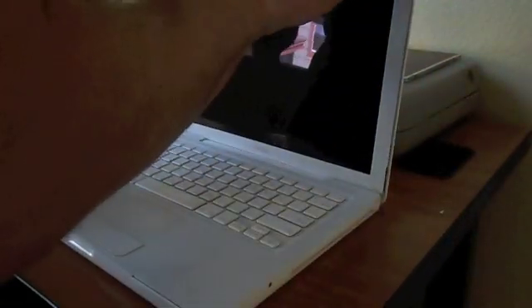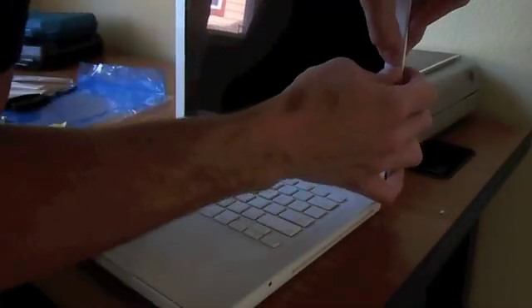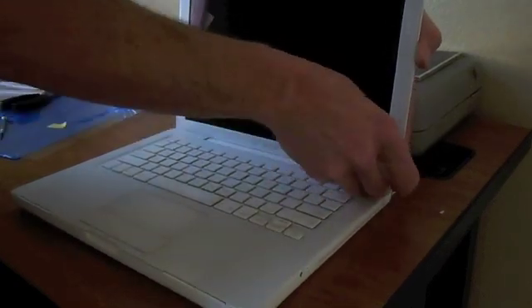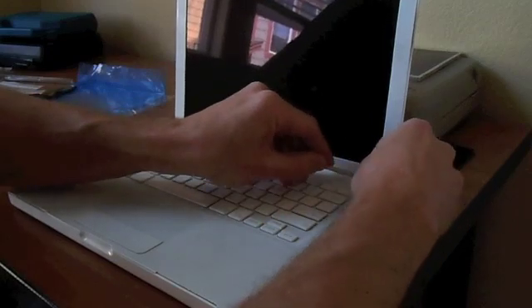Now the white border goes back on. I removed all the clips from the border and put them on the actual computer first, then put the border on that way, because it was pretty difficult trying to install it with the clips on the border piece itself. Just be careful not to break those clips.